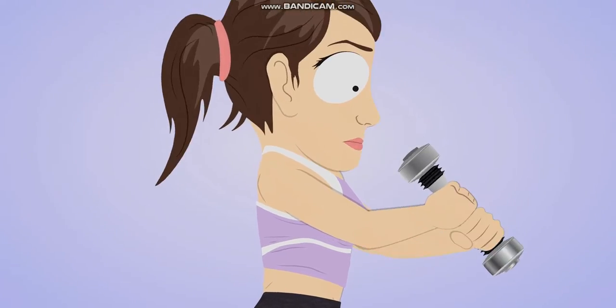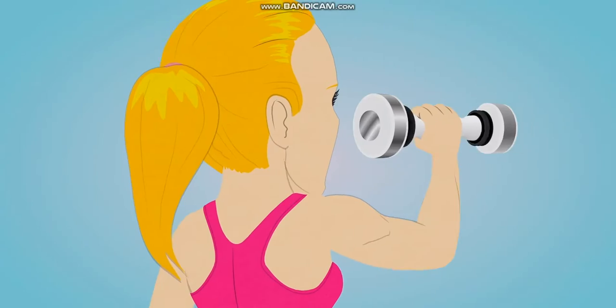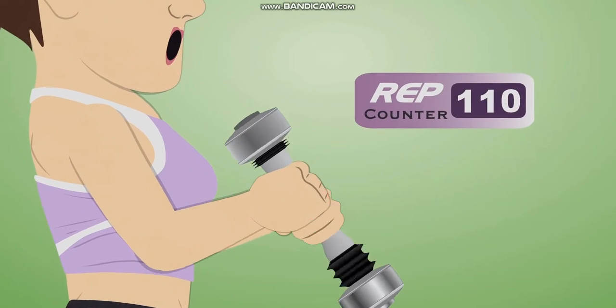Introducing the Shake Weight, a spring-loaded workout device you pump with your arms. Just grab the piston and go to work, one-handed or double-fisted.